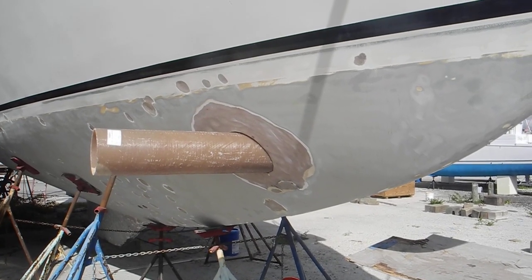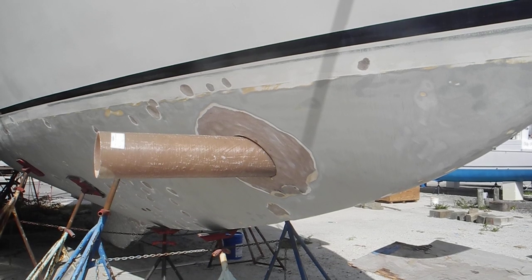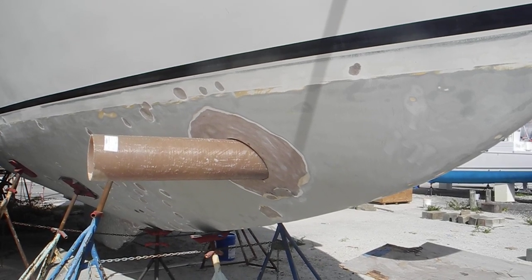I'm in a boatyard in southern Florida, looking at this boat having a bow thruster installed.